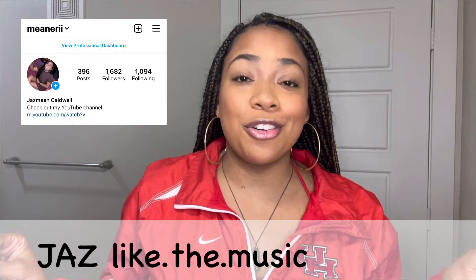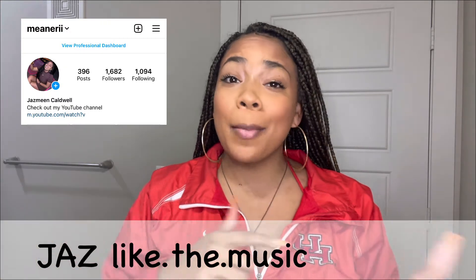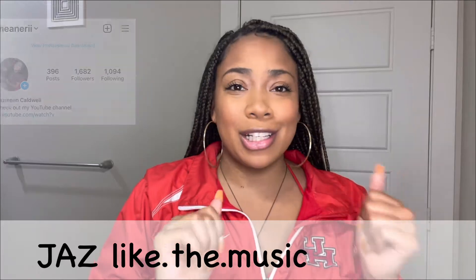Hi guys, and welcome back to my channel. It's your girl Jazz, like the music, and we're back with another video. And today, I'm going to be showing you guys how to do box braids.